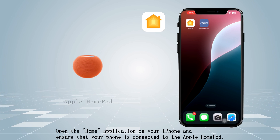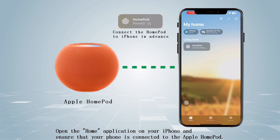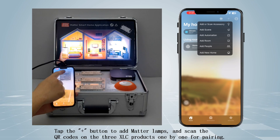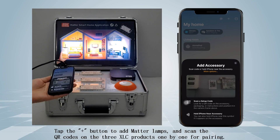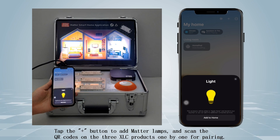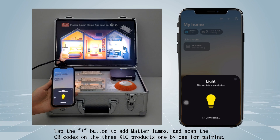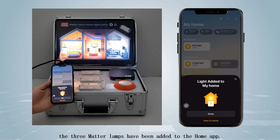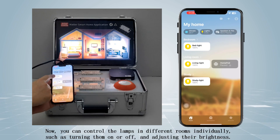Open the Home application on your iPhone and ensure that your phone is connected to the Apple HomePod. Tap the plus button to add Matter lamps and scan the QR codes on the three XLC products one by one for pairing. A few minutes later, the three Matter lamps have been added to the Home app.